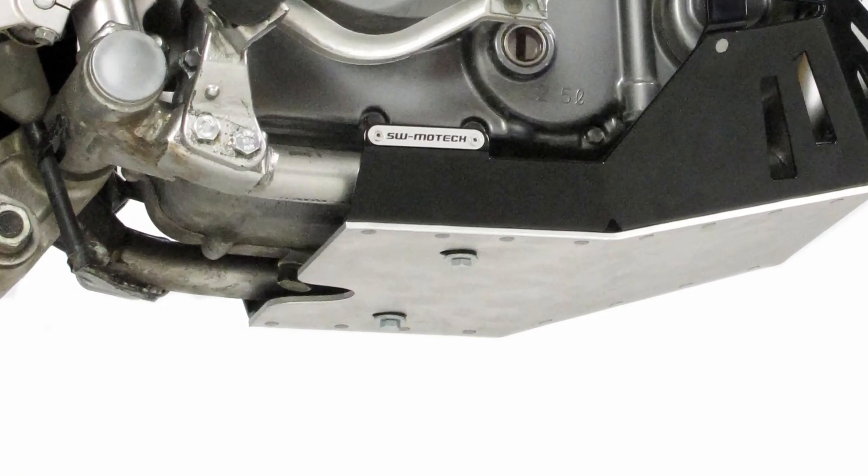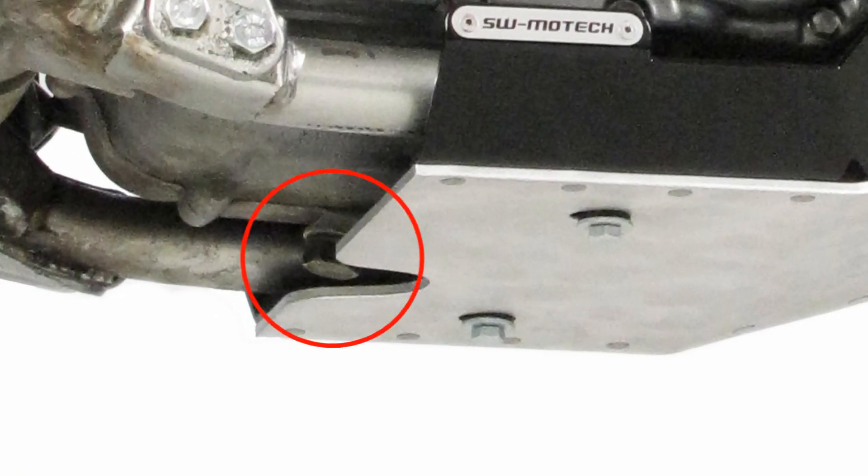If you look to the underside of the skid plate, you can see that there is a cutout position to provide access to the oil drain plug. This allows you to change your oil without having to remove the skid plate.